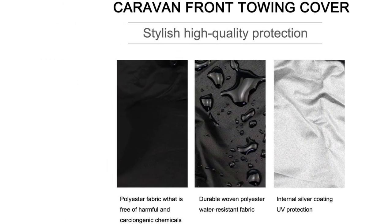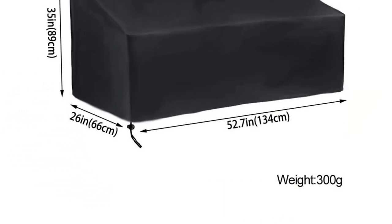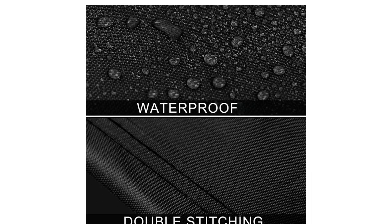Customers raved about its durability, as it lasted through several bad storms without a single tear. They also loved its perfect fit and attractive appearance. With its all-round protection and impressive features, the M Myers bench cover is a must-have for anyone looking to keep their outdoor furniture in pristine condition.